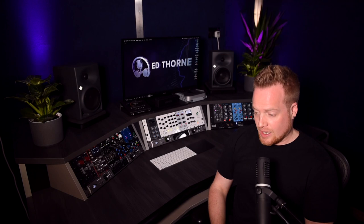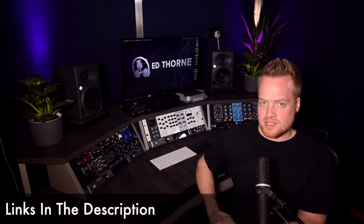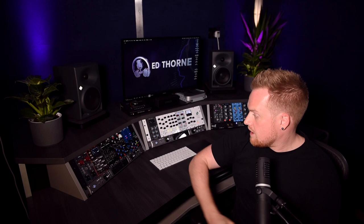Thank you, Zayor. If you're interested in getting a new studio desk — if you just need a change or fresh inspiration — check out the Zayor Furniture website, because they have everything from small mastering consoles to huge desks bigger than this and everything in between. They're a great company based in Romania and I'm really happy with it. I've been Ed Thorne. Subscribe for mixing tutorials and home studio based content. And if you want to learn more about 500 series gear, that's coming soon.